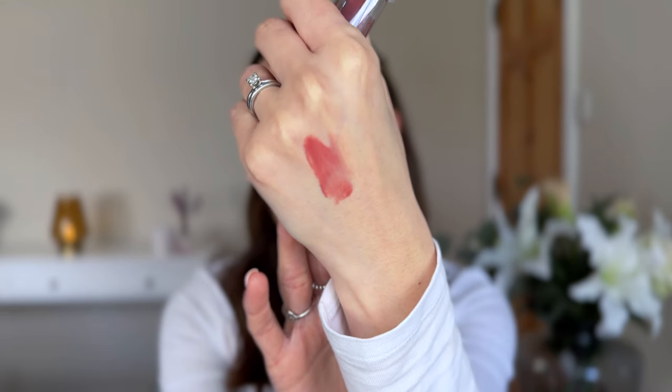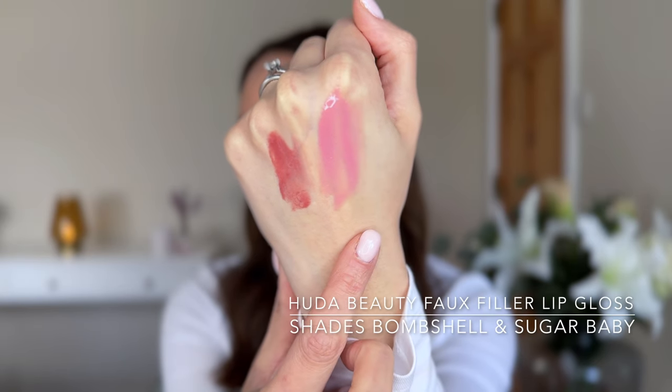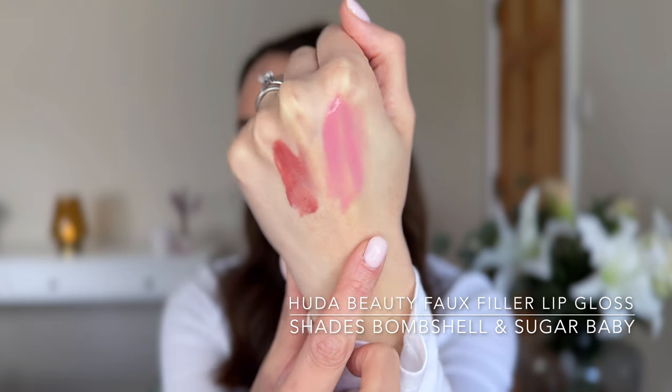Let's have a look at Sugar Baby. Sugar Baby looks a lot more sheer. So Bombshell and Sugar Baby - they look so good. It smells beautiful. What smell is that? I need to find out - it smells gorgeous.